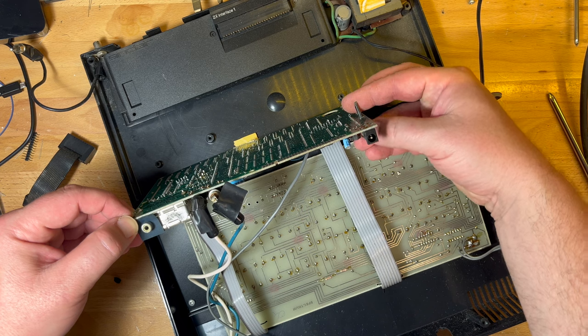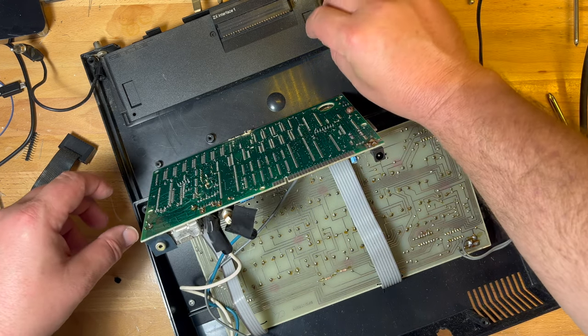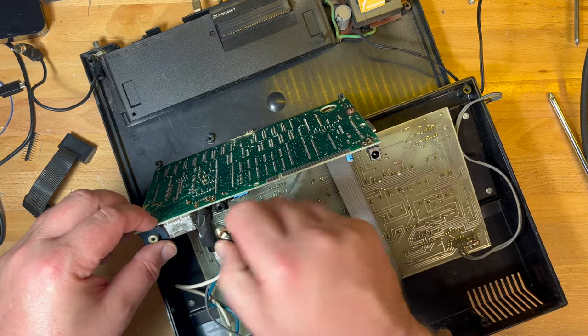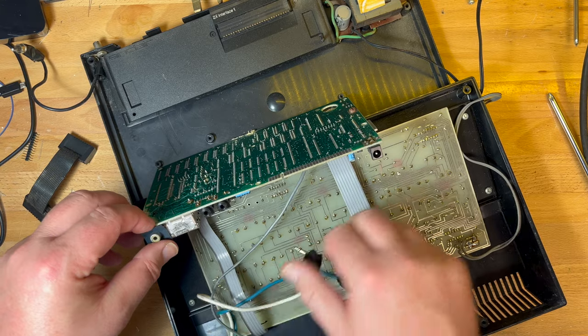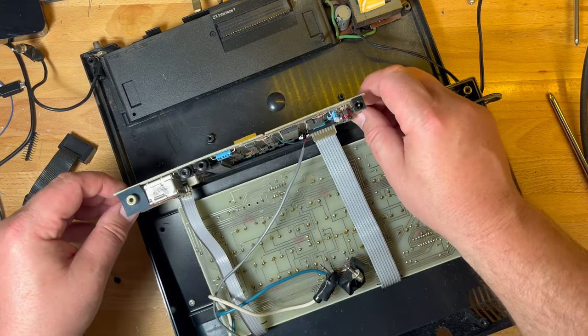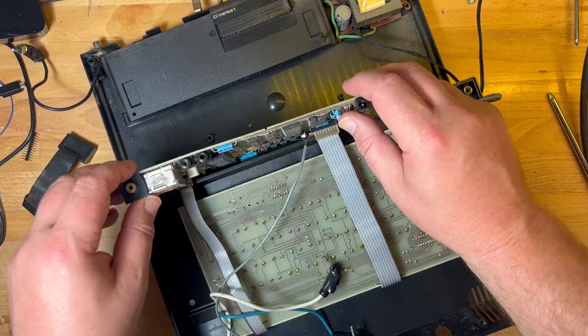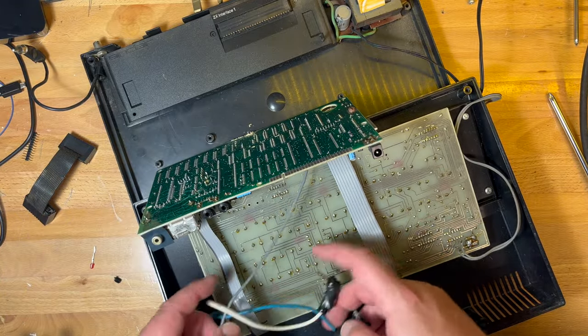This is broken off — a bit of plastic there. Cassette — I will definitely be fixing those up. And we've got a reset button. The reset button is hardwired in unfortunately, so we'll fix that up.